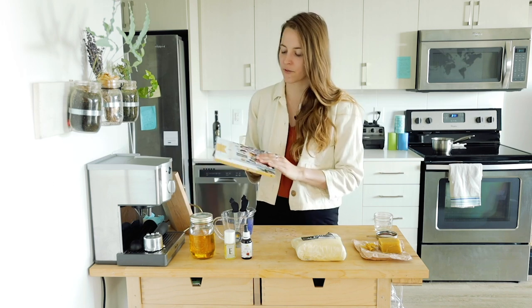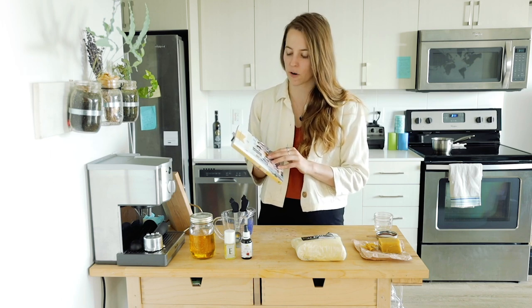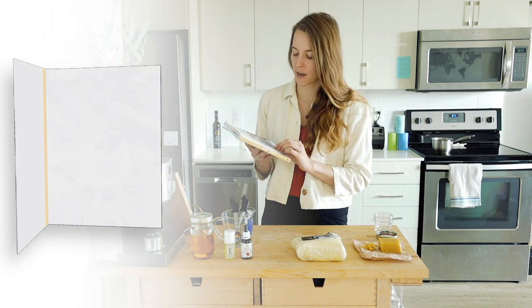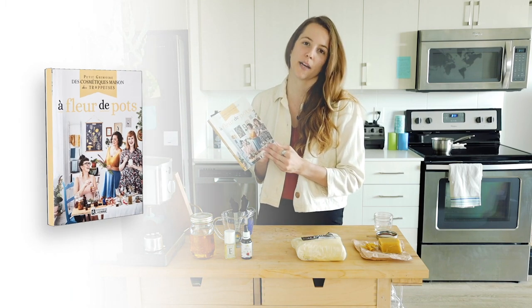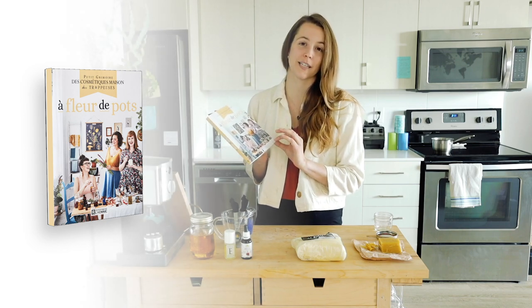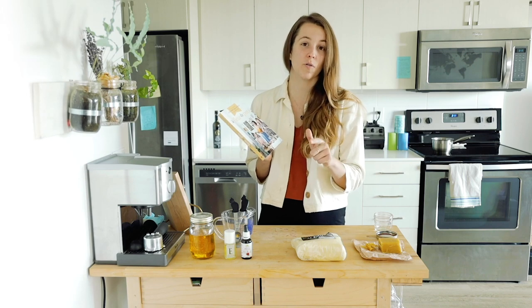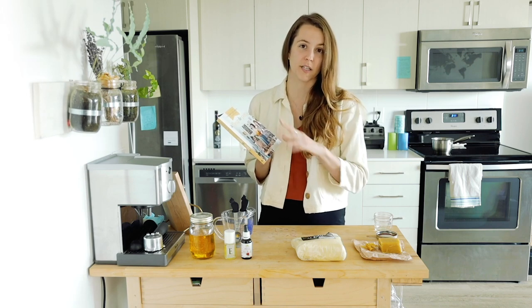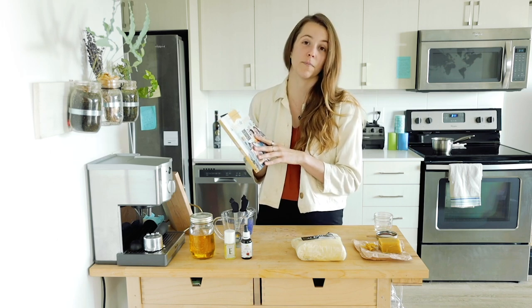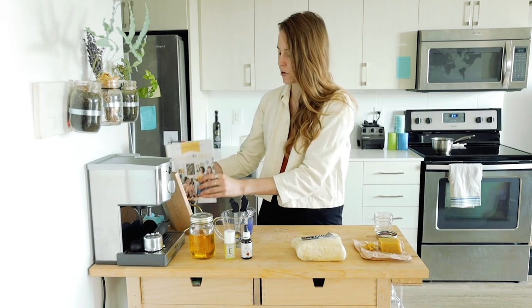The recipe comes from my favorite recipe book that I use for all my DIY cosmetic stuff at home. It's called A Fleur de Peau. It's three lovely ladies from Quebec that wrote this book. They have a blog online called Les Trappeurs, and they even have an online store called Les Mauvais Herbes where you can buy ingredients in mason jars and eco-friendly containers.